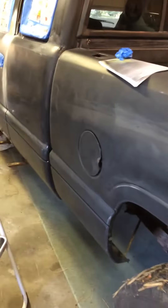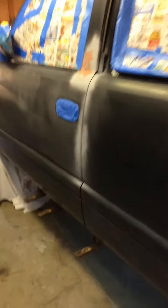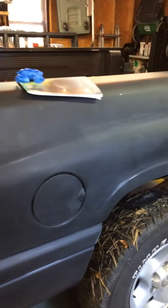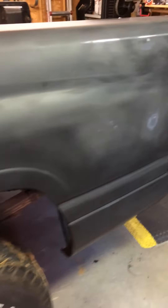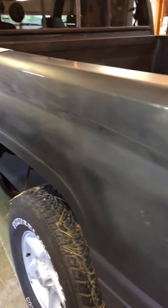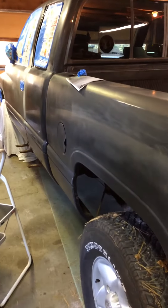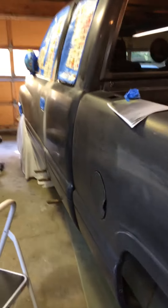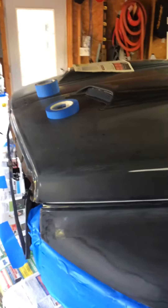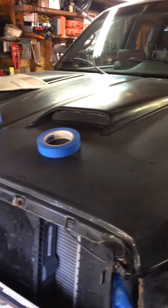This is commonly referred to as a Rust-Oleum paint job. This is a '97 Ram with 140,000 miles on it. Didn't want to put a lot of money into it, so the plan is just to get it as good-looking as possible, keeping it the same color — black — so it shouldn't be too terribly difficult to cover. This is the first time we're doing this.